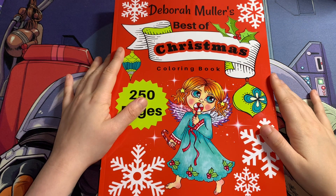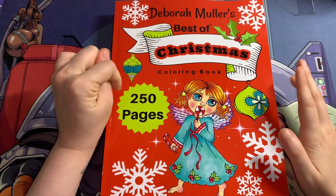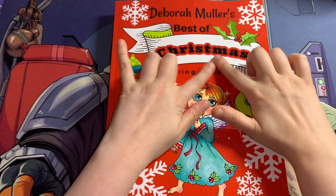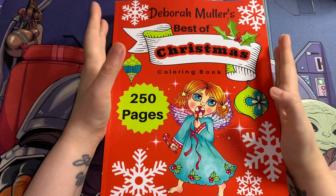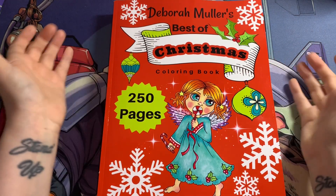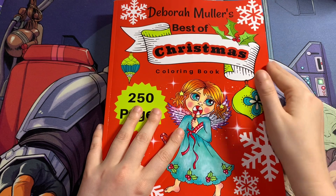Hi everyone, welcome back to my channel. Today I'm doing a flip through of Deborah Muller's Best of Christmas Colouring Book. This has 250 pages and I like this because it's strictly Christmas. If you've never coloured in Deborah Muller's work, this is a good option to dabble in it.